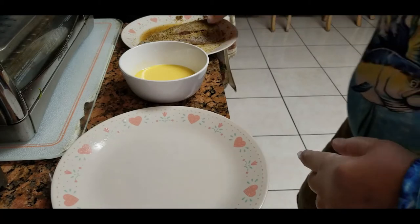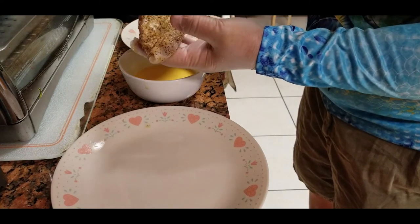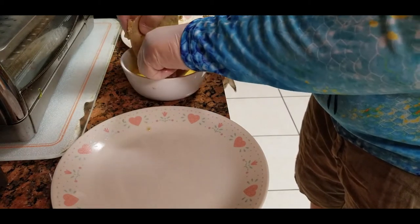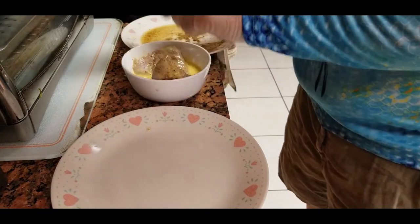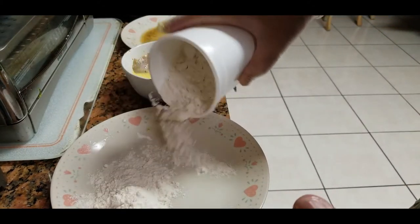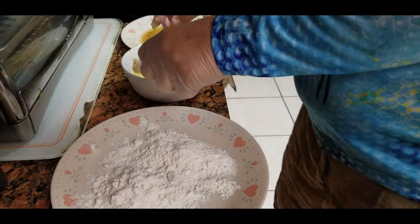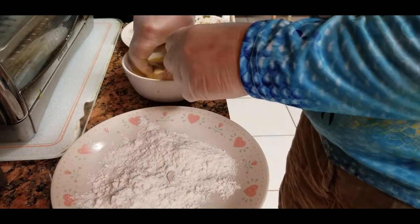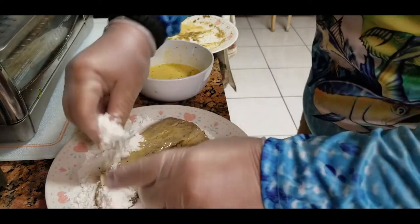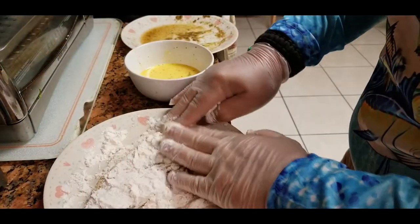The next step is to dip the fillet. This is the Jack Crevalle fillet, nicely seasoned. I will show you guys how I season it and I'll put everything in the description down below. You dip it in the egg and let it sit there for about 10 to 20 seconds. Then you take your flour and dip it in the flour. Make sure you get all the fish covered in flour, even the sides, everything.